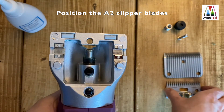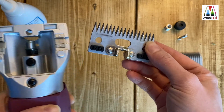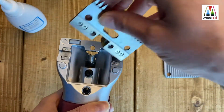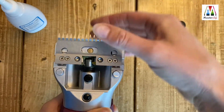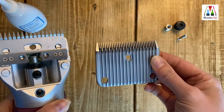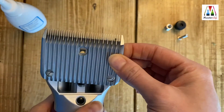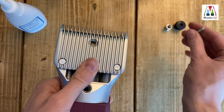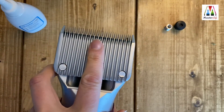To fit the new A2 blades onto the upgraded head, fit the smaller cutter with the metal yoke over the spindle. Then place the larger comb onto the lugs with the ridges facing up. Place the bolt through the middle of the blades and hold in place and turn the clipper over.